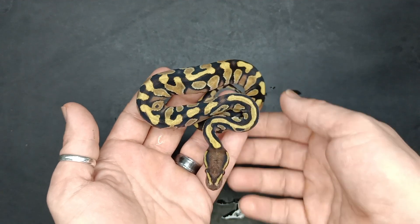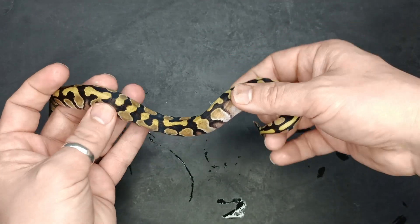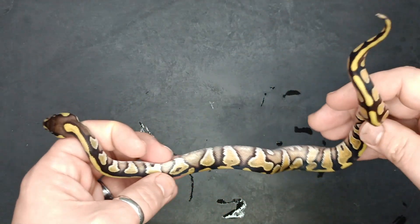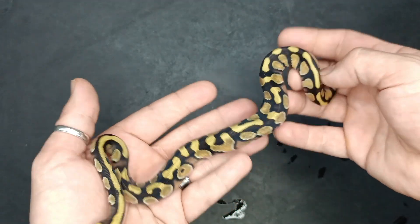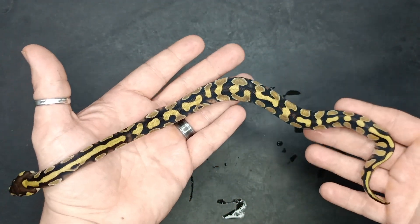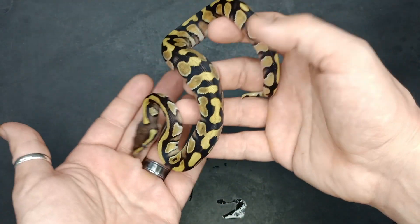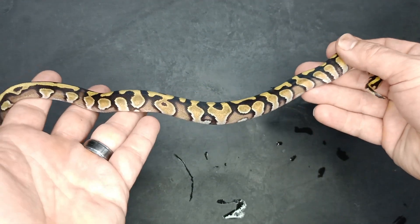Other than the fact that that other gene is in here, this is another kind of underwhelming clutch. This one is going to be Mystic Enchi double het. This one is a really nice looking animal — look at the blushing up the side there. This one is also a male, I'll be letting go of this animal. A really beautiful animal. If you're looking to get into Desert Ghost Hypo stuff, this would be a nice way to start. Could that other gene be in here? I'm not sure, potentially.